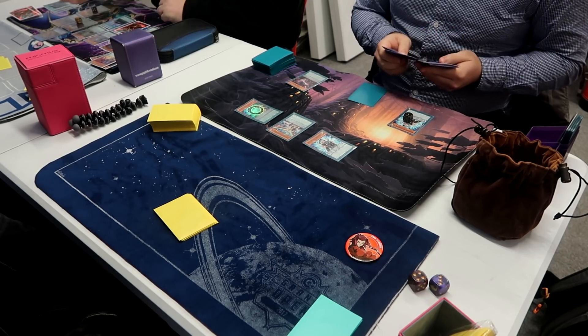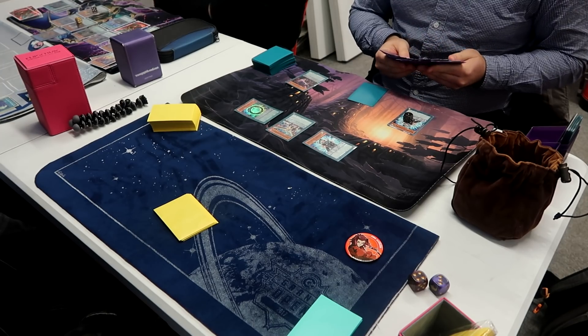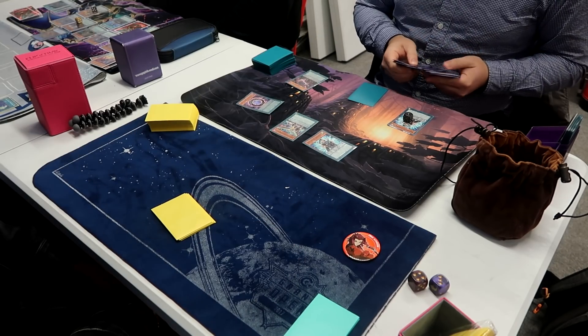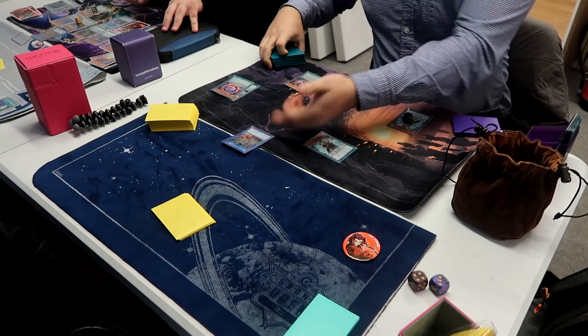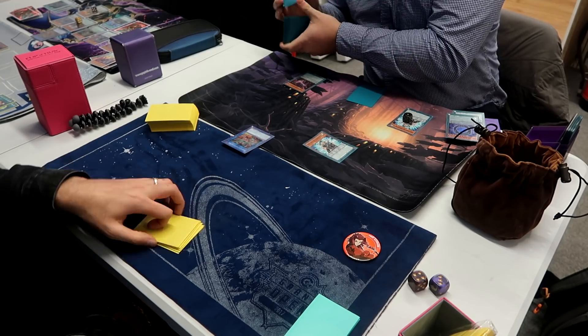He kind of thinks for a bit and doesn't really know what to do. He tries to summon a Heretic Seal — not enough dragons, error 404. So what do you do in Pendulum? You make Electromite of course. I think he just sends a Mighty Master without really having much of a follow-up for it.